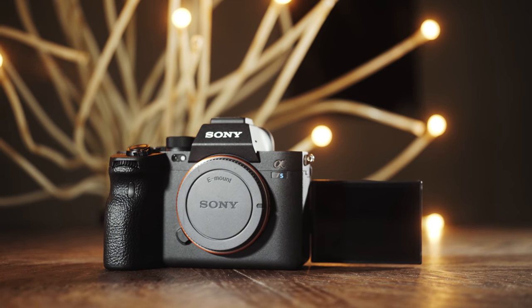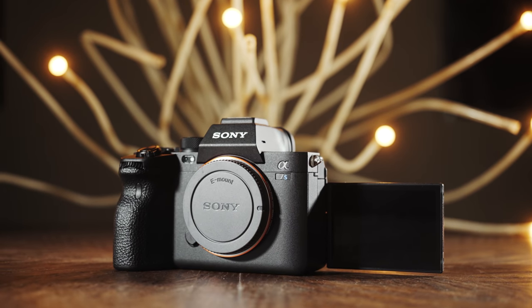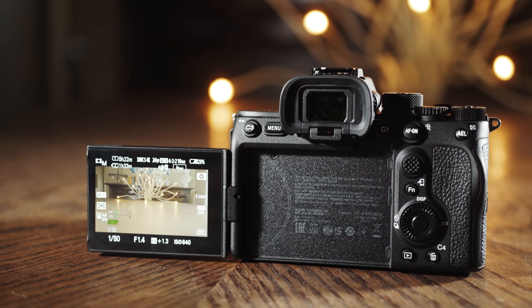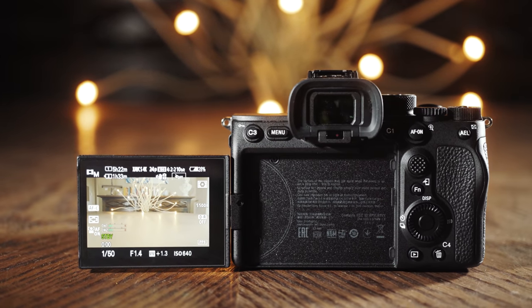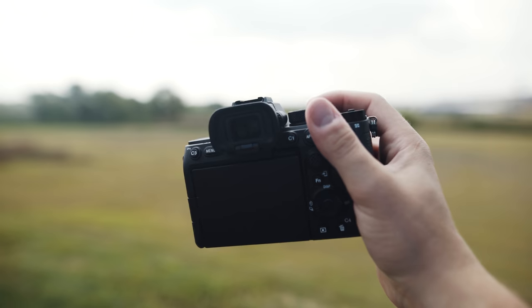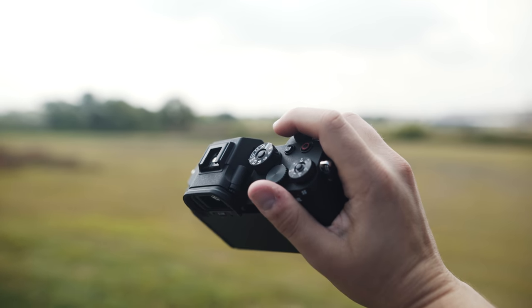If there's one thing I've been hearing over and over, it's that while filmmakers are impressed by the A7S III and its capabilities as a mirrorless camera, they don't necessarily love the package that it comes in. Why is the monitor permanently attached? Where are the built-in ND filters? Why is it so hard to mount things? And you're telling me there's a chance it could overheat? I've heard that time and time again.